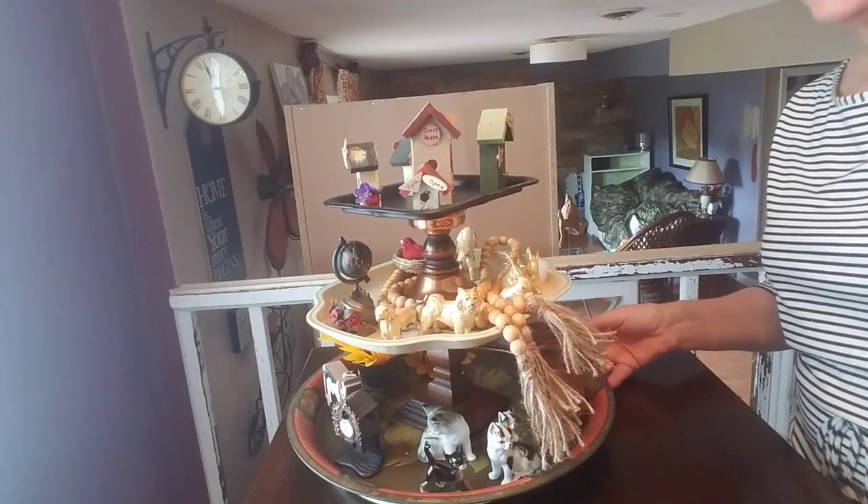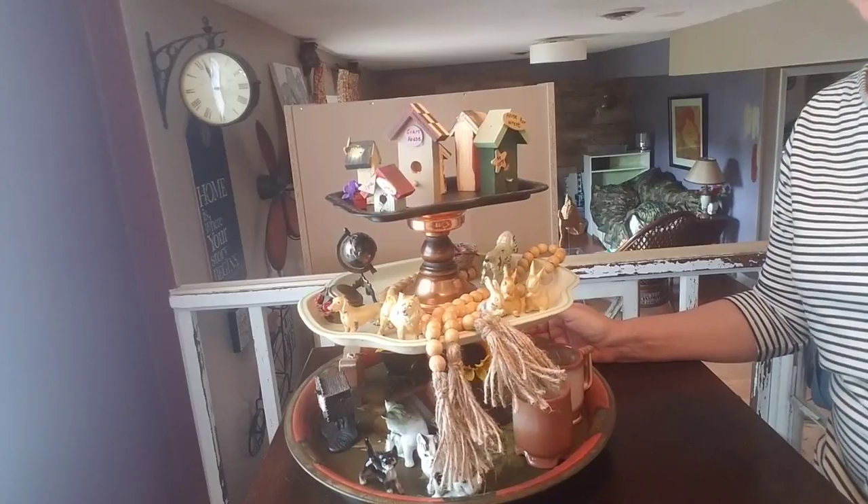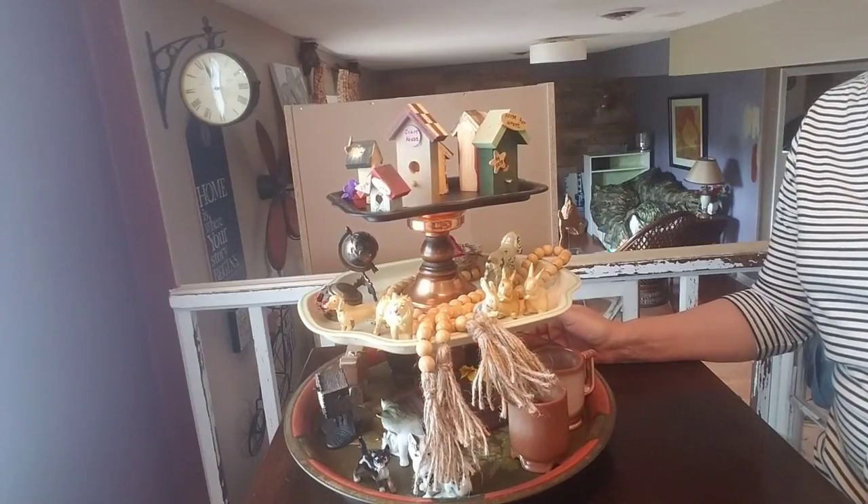So that's it for the styling of my three-tiered tray. I do think I'm going to change it now with the seasons or kind of my mood — whatever suits me at the time. If you enjoy the styling or you might have some ideas on how you might have done it, go ahead and leave a comment down below. If you liked it, give me a thumbs up so that I know. And that is it for today, guys. Until next time, take very good care of yourselves, and I will see you very soon. Bye bye.